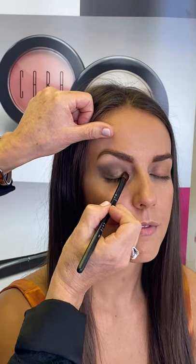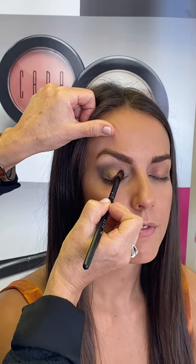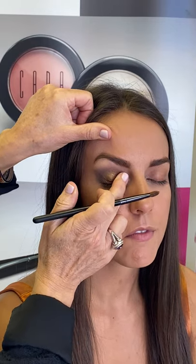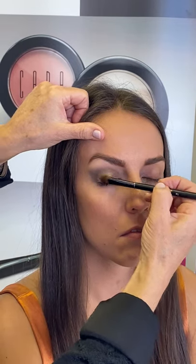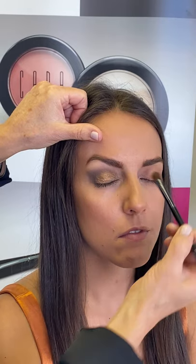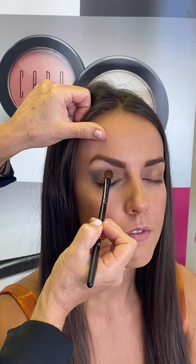The next color that I'm going to use is going to be with the number five brush, and this color is called Cusco. This is an antique gold shade and it's going to go over the lid. If you want an extra pop, you can actually apply this with your finger as well, or you can even wet the brush a little bit and really get a gorgeous tone. Just continue to blend that.